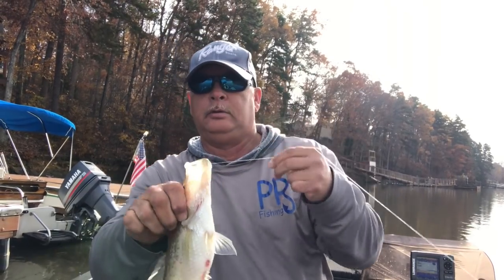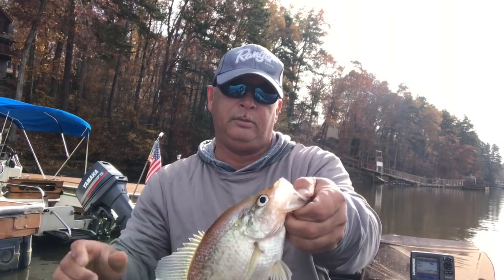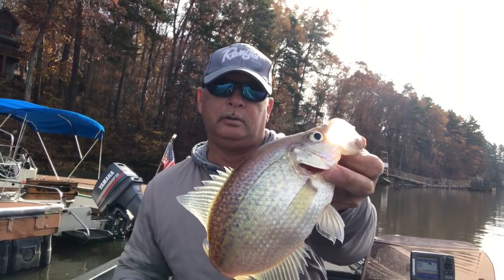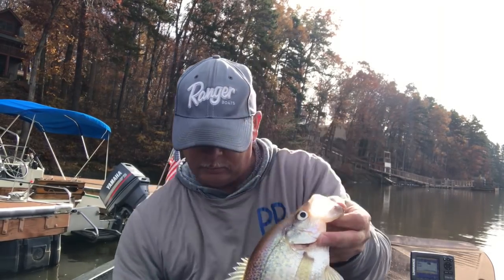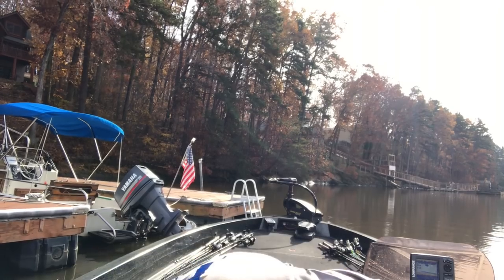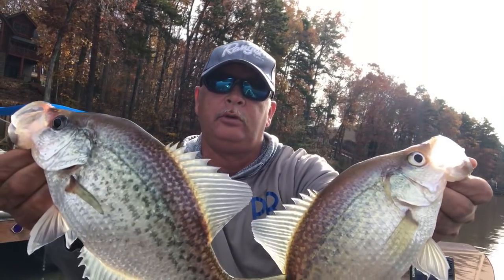There's a good one! Welcome back to PR Fishing. I'm back down catching some crappie — good fish. Already caught a couple so far.